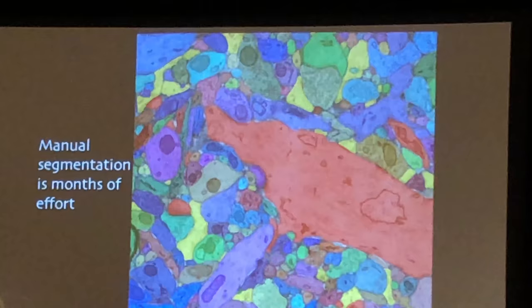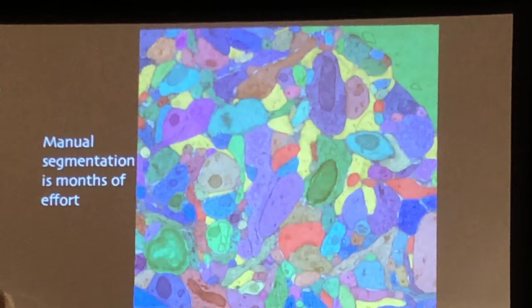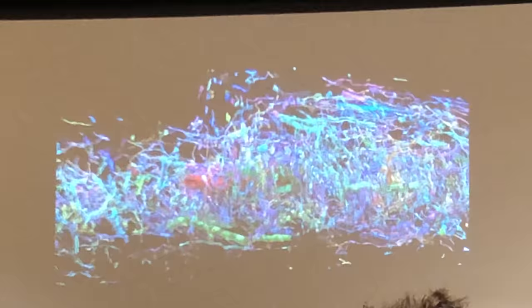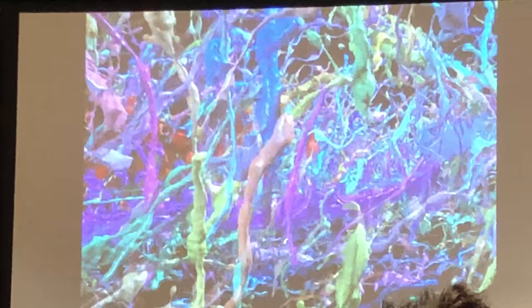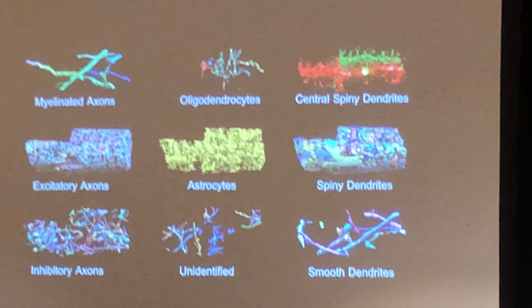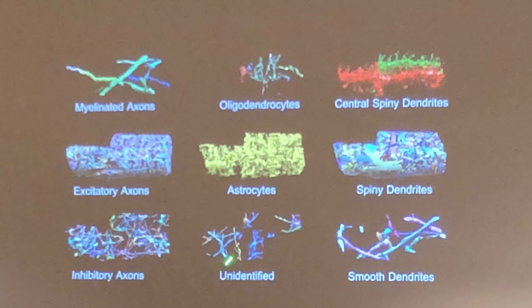This took months of effort. It was a slightly larger volume, and the focus was simply to map everything. There's a lot of stuff, and he went through and itemized every one of these objects. You can categorize them very straightforwardly into things that are axons, things that are myelinated, inhibitory, and excitatory. The oligodendrocytes were in there, as well as astrocytes, and there was still a bunch of things we don't know what they are.